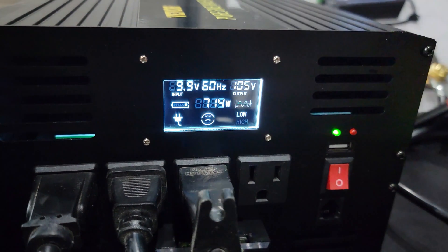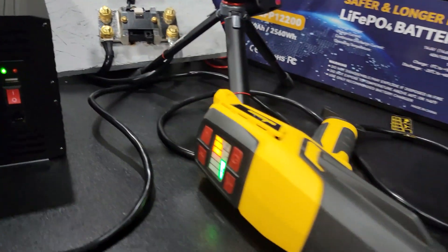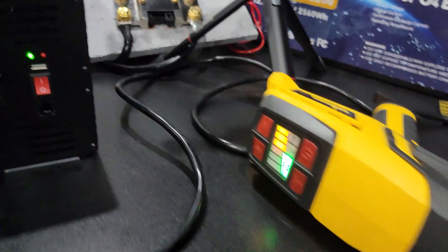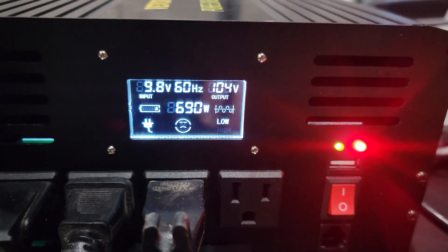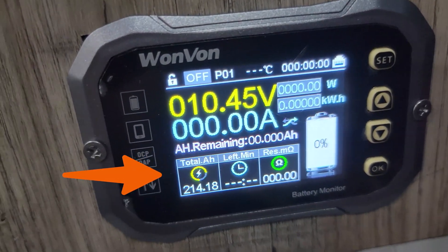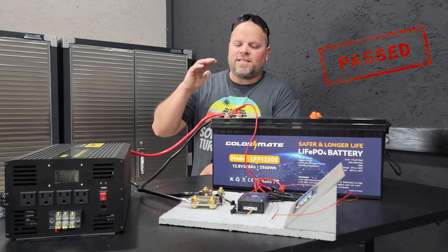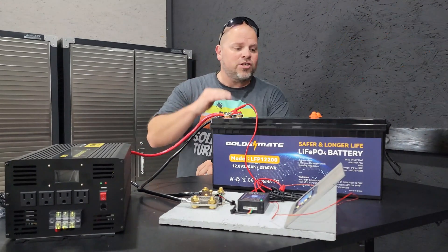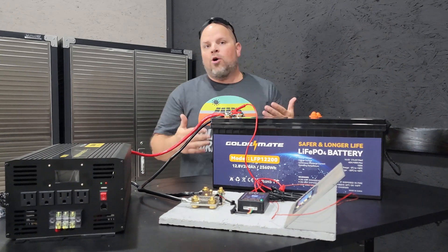We're down to 9.9 volts. This is actually running very low now, even on medium. Everything shut off. We ended up with 214.18 amp hours. So that passed the capacity test with flying colors — it actually provided more capacity than what it was rated for. Can't go wrong there.